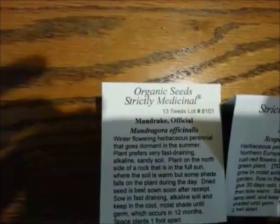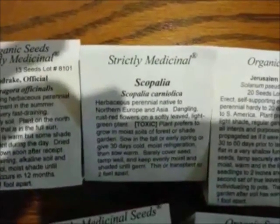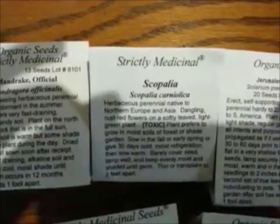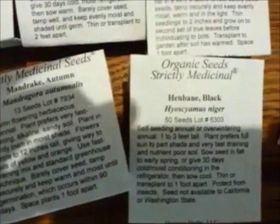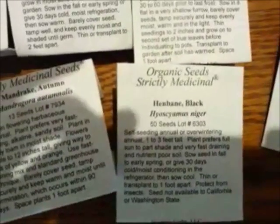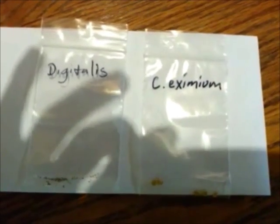The types that I'm starting are white mandrake, black mandrake, scopolia — which is actually misspelled on the seed pack — also called Russian belladonna or henbane bell, Jerusalem cherry (Solanum pseudocapsicum), black henbane, digitalis seeds, and Capsicum eximium, which is a type of wild pepper.